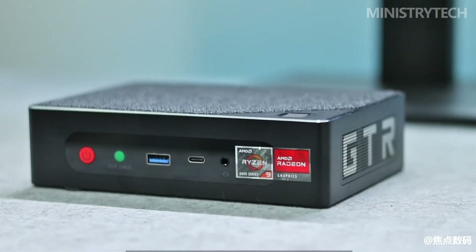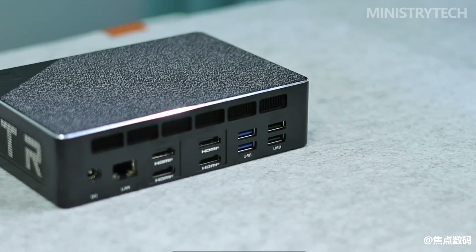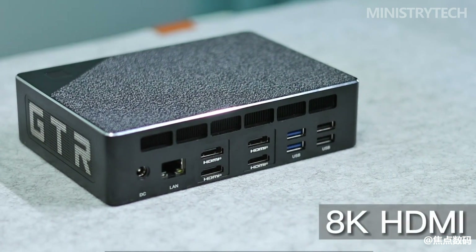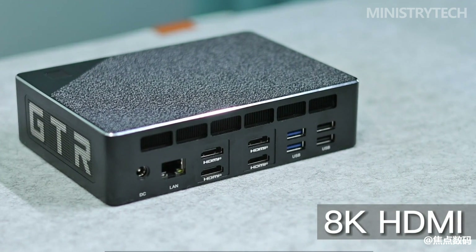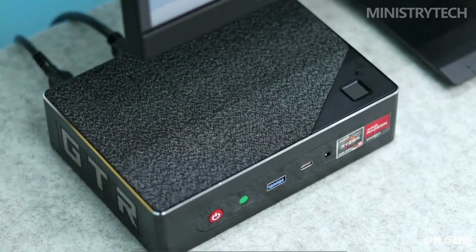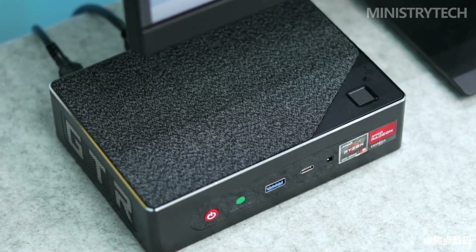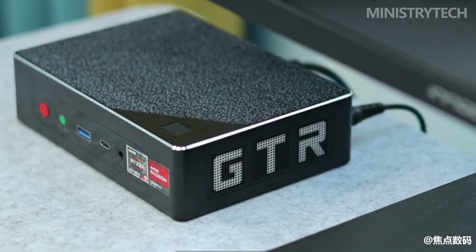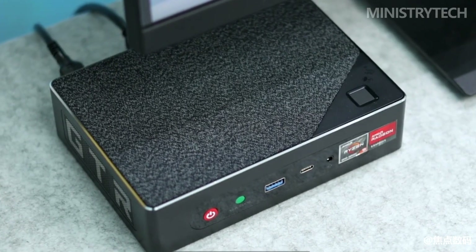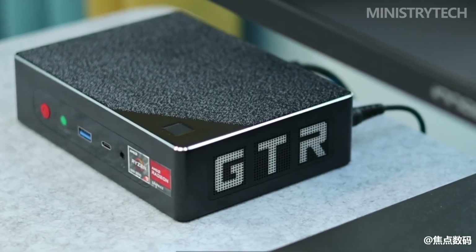There are advantages and disadvantages to the Beelink GT-R6's I/O compartment. On the rear, there are 4 HDMI 2.1 connections — a reasonable configuration that enables connection of up to four 8K monitors at a 60Hz refresh rate. There are also two USB 3.0 ports, two USB 2.0 ports, and a 2.5 Gbps Ethernet port, all ideal for connecting accessories like a mouse and keyboard. A single-pin connector for the power supply is also found in the back.